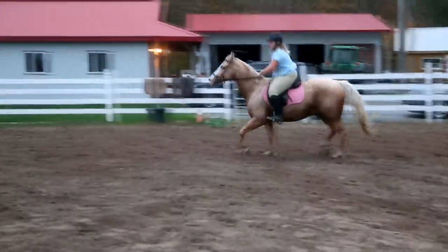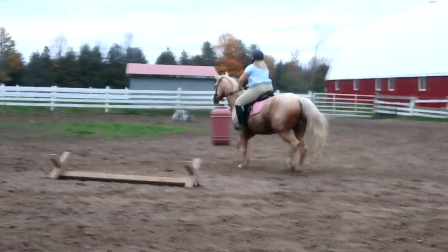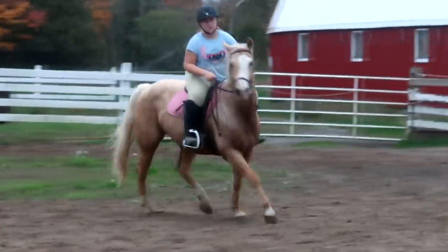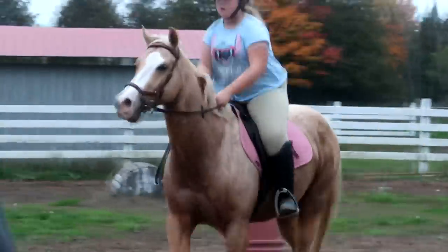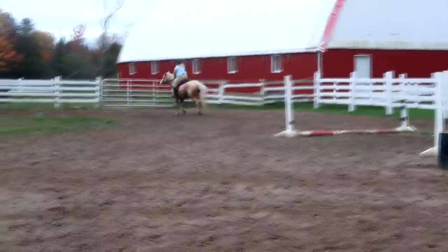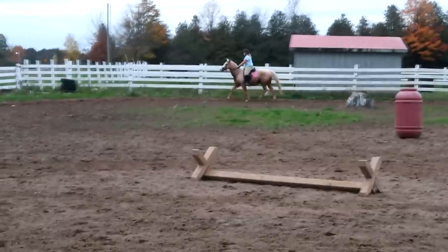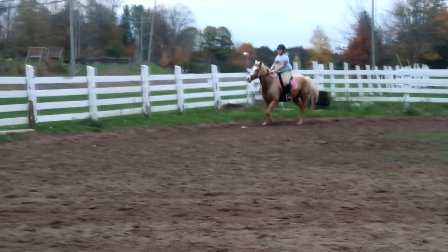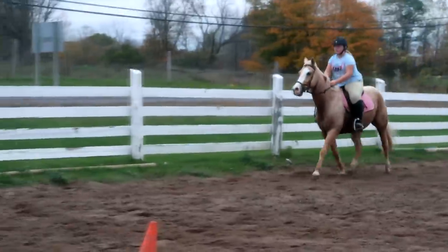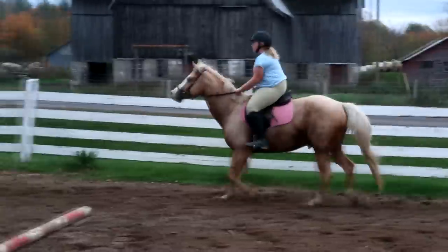Now just try to cross the diagonal, do a little loop around the barrel, come back over the Cavaletti. Slow the post — just because you leave the circle don't change anything. Nice and tall, don't collapse forward. Good boy, sit two. Slowing it back down, good boy, rub it back up his neck. Slow your butt again, elbows in. Good boy, rub his neck — good boy Finny. Better pace though.